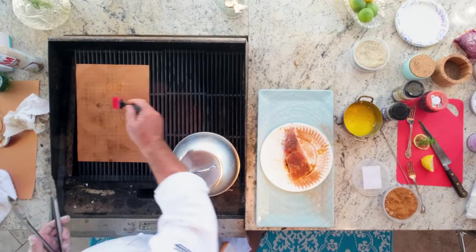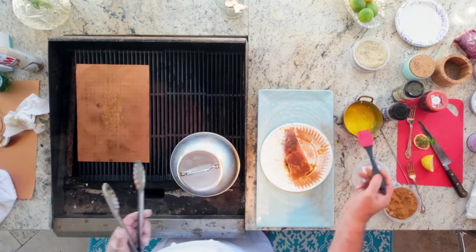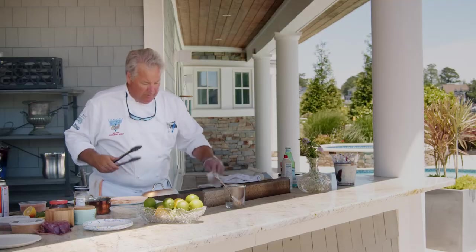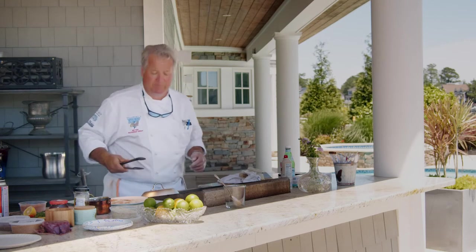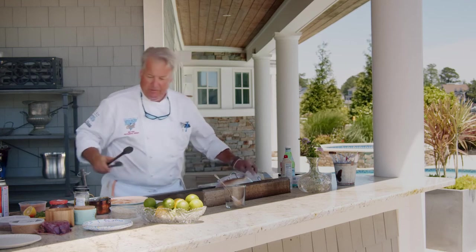I'm going to add a little bit of butter to the sheet. I put a little butter on the fish to begin with, and now we're going to go ahead and add the mahi right to the sheet. I am going to go ahead and cover this. We're going to do this at medium-high heat. This is going to take about six to seven minutes, so I'm going to go ahead and put the dome over top of it and let it cook.